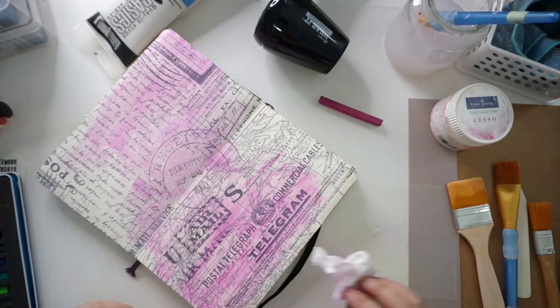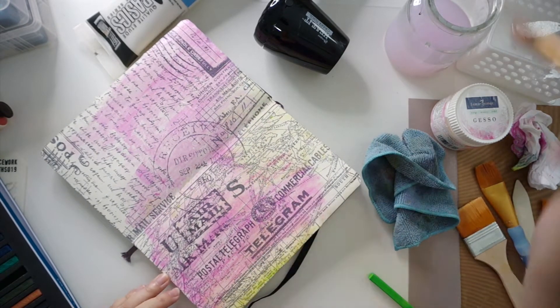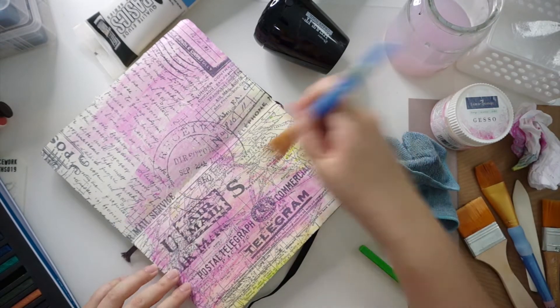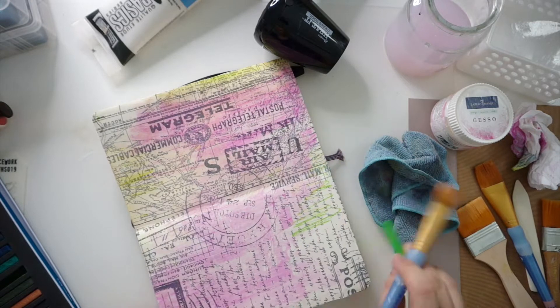I forgot how much I like this product and have hardly ever used it, which is why it still looks quite new. I really like how vivid the colors remain even after diluting with water.